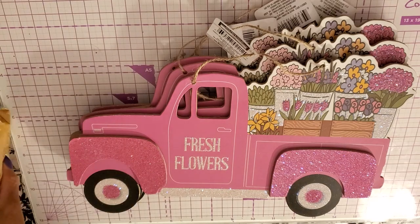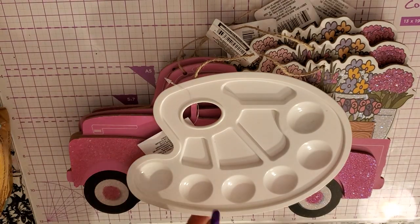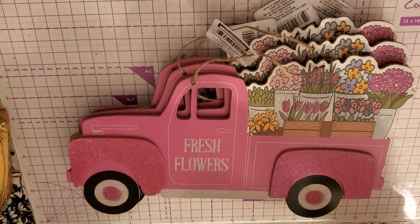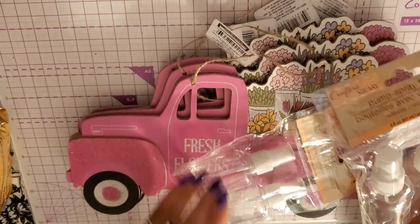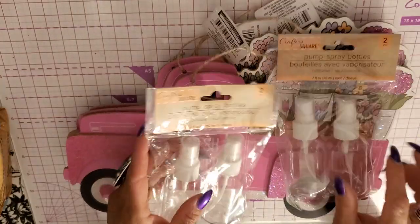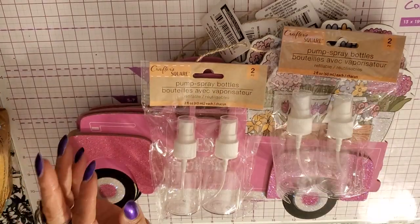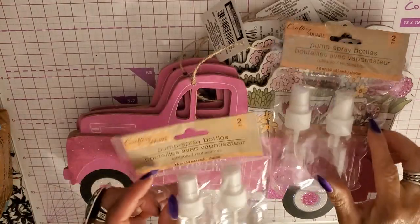This is a little tray to put some paint in. I like to make my own sanitizers and these were hard to find at the beginning of last year when the pandemic started — everybody was making their own sanitizer. I just like to keep stocked on them, so I just saw them and picked up a couple more.